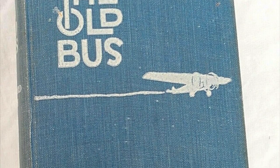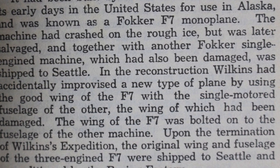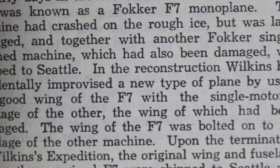The story of the plane being a hybrid really begins in the book The Old Bus, written by Kingsford Smith and published in 1932. Smithy explains how Sir Hubert Wilkins had originally had two planes to explore the Arctic, but the three-engine Fokker had been damaged. Wilkins also had a single-engine Fokker, which had also been damaged. He had built the plane that would become the Southern Cross by combining the fuselage of one with the wing of the other. In the book The Old Bus, Smithy writes: "In the reconstruction Wilkins had accidentally improvised a new type of plane using the good wing of the F7 with the single-motored fuselage of the other."